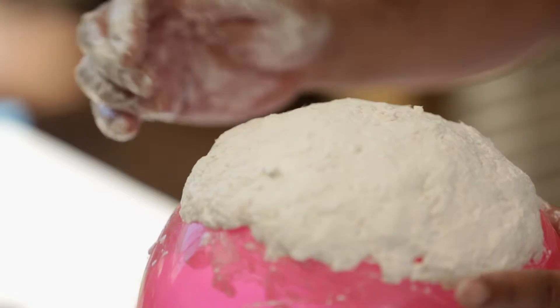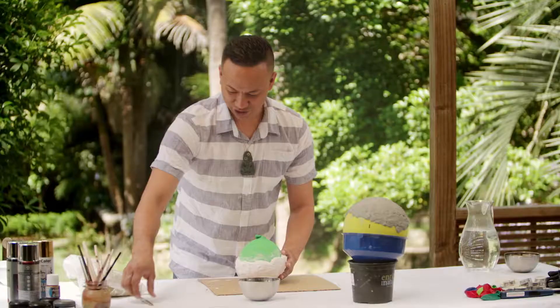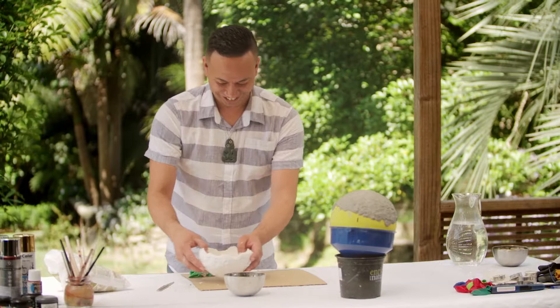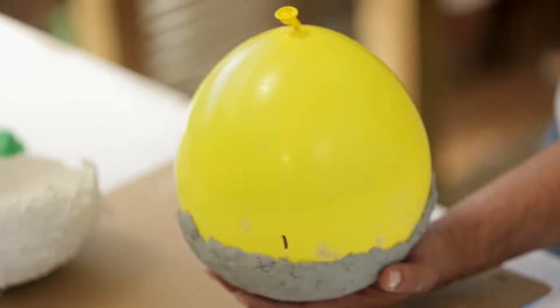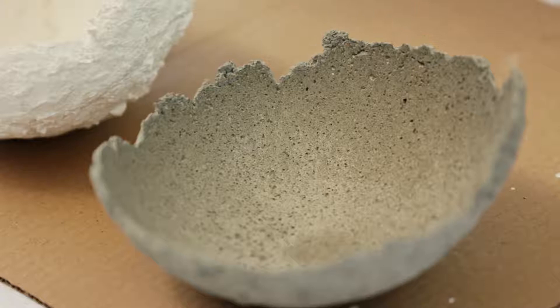Po tōku mahi nai nai — so what I'm going to do now is take it inside and let it dry overnight. Kia marora ano te rauma — once the concrete is set hard, you can unmold it by popping the balloon and carefully peeling it away from the concrete. That looks so cool — looks like a kina! Now the concrete one — ta-da!